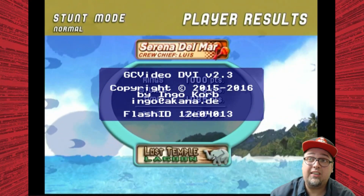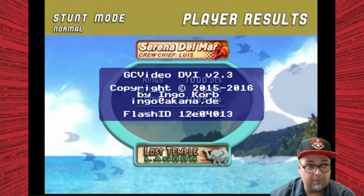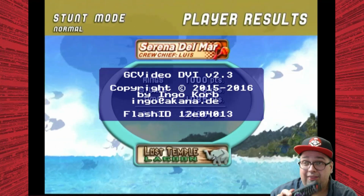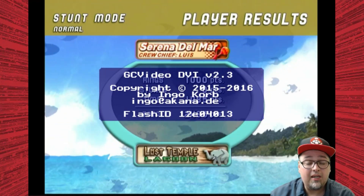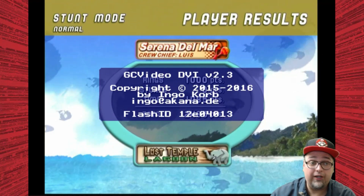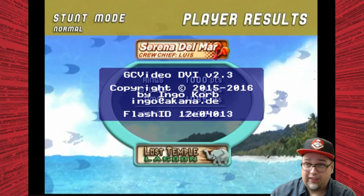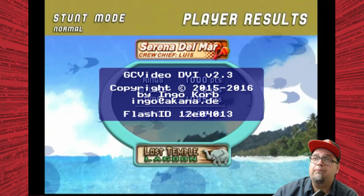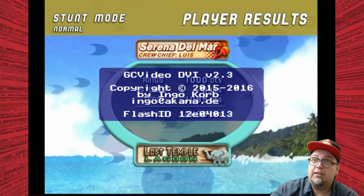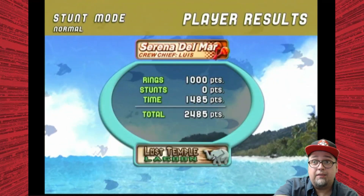The About section gives you some information — GC Video DVI version 2.3. From my understanding, this version is a little older now and there has been an updated firmware for this. I'm not a hundred percent sure if you can update the firmware on this device or what the benefits would be. For me I have no issue keeping it the way it is. If you were to update the firmware I'm pretty sure you would have to dismantle the case to get to the actual board to do it.